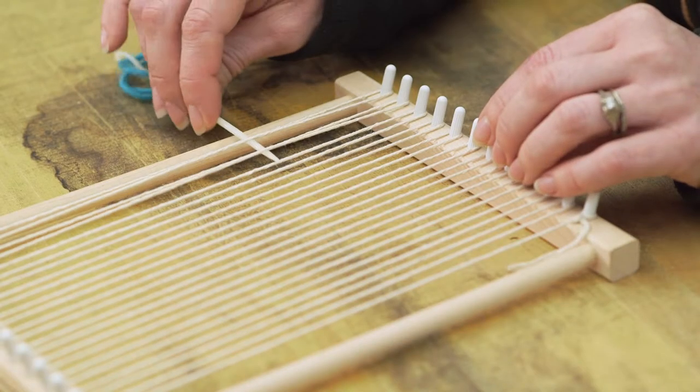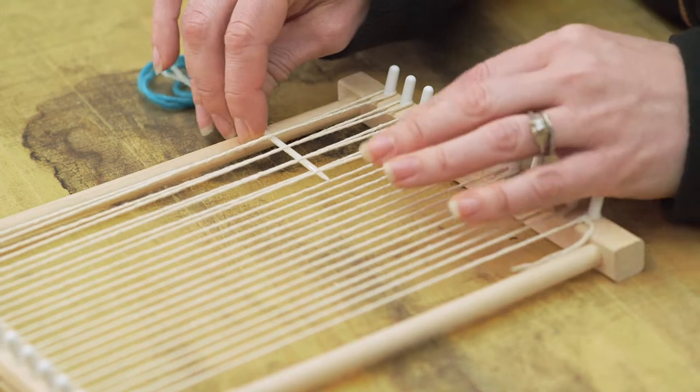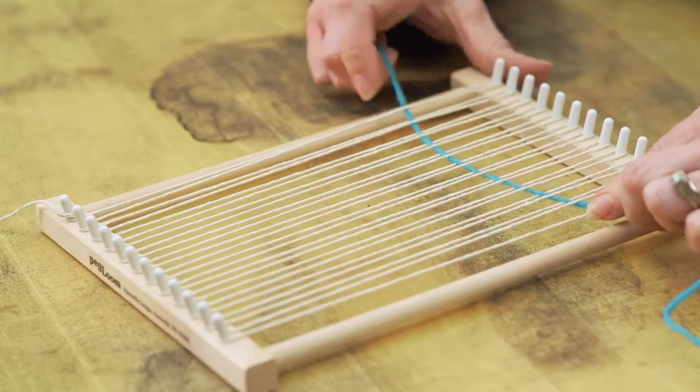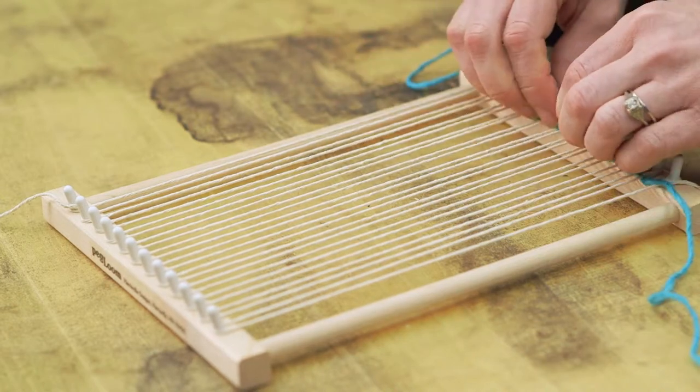Plain weaving is the foundation for any beginner fiber artist. Practice makes perfect — you'll get the hang of it before you know it. Row one: starting on the right side of your loom, work your needle over the first thread, then under the second, over the third, then under the fourth, and so on until you've made it all the way across.